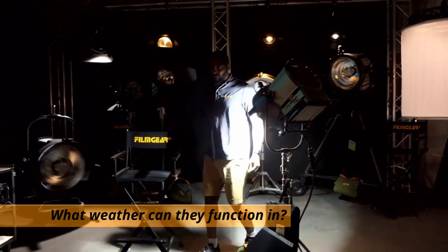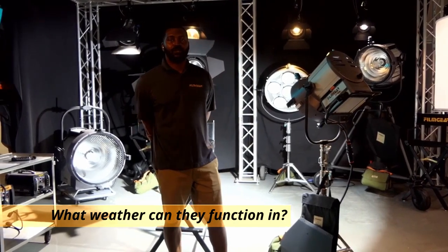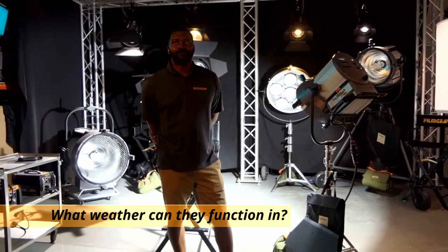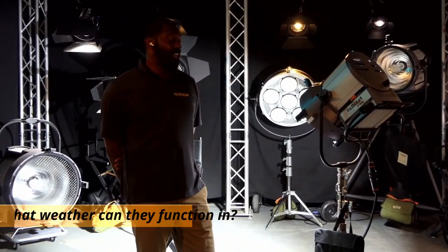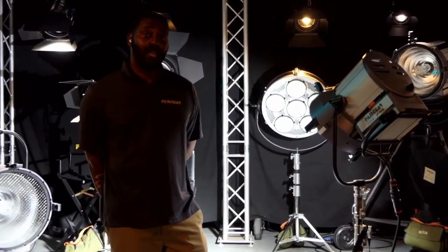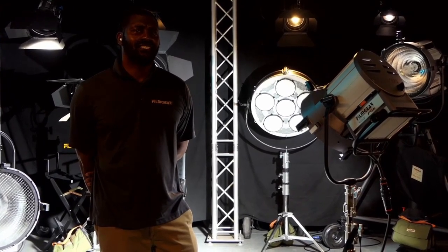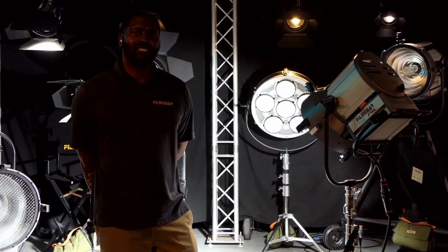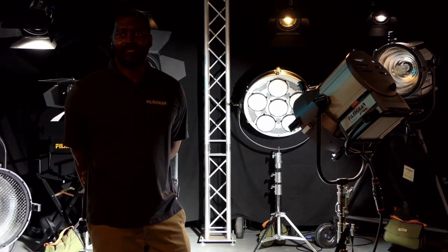It just came from Savannah, where we shot Council of Dads. Savannah has a really tropical climate. I used the 4K, the 9K, and the 18K — they were actually my workhorses. I use them 90% of every shoot day, and we shot roughly 87 days. I could say I used them at least 70 out of 85 days of the show.